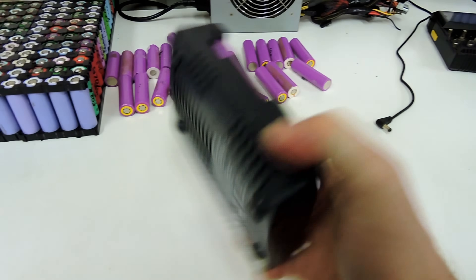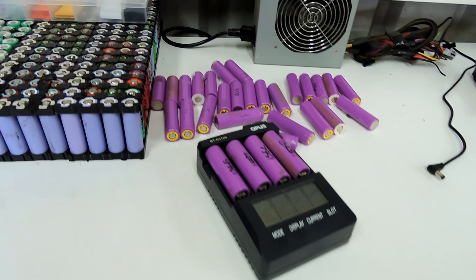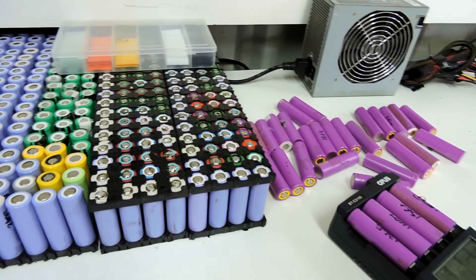Tubers, there we go - that's how I test my cells. I hope that helps somebody out there. Stay safe everyone, and I'll see you on the next one. Cheers.